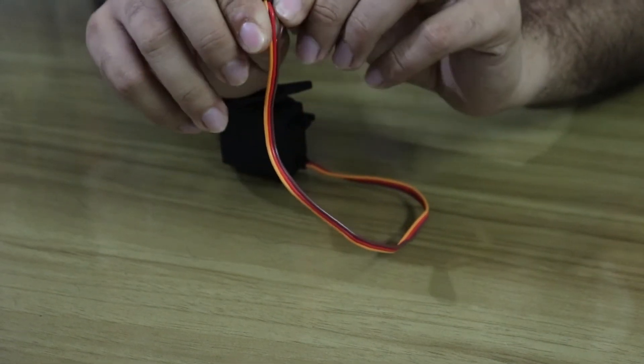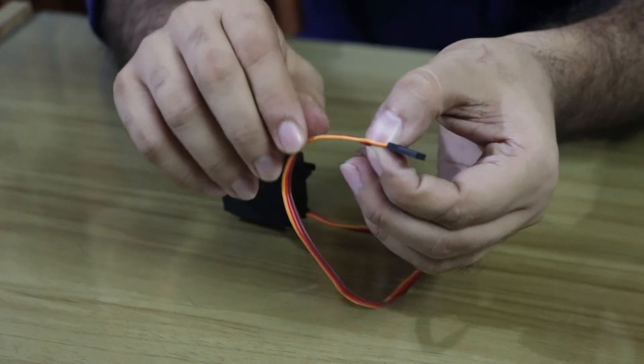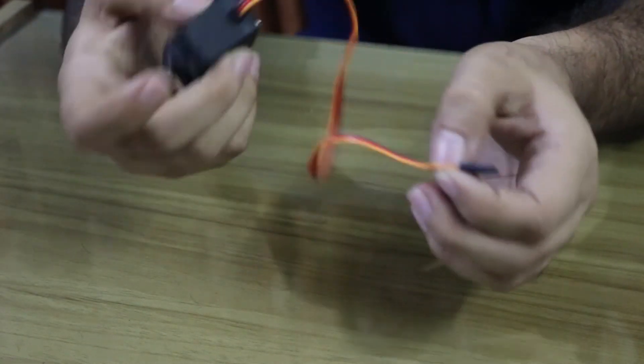Here we have the positive voltage, and then we have a small voltage. Then we have our Arduino. Here we have the signal.